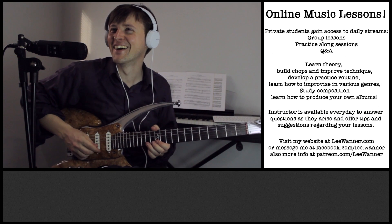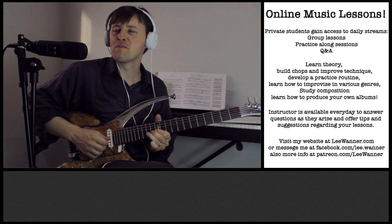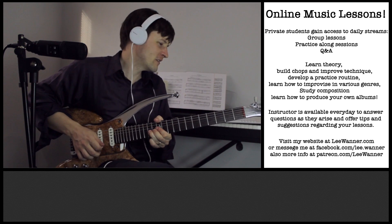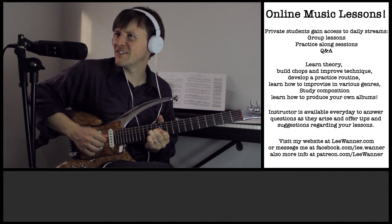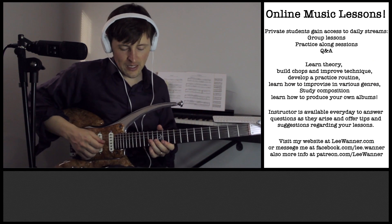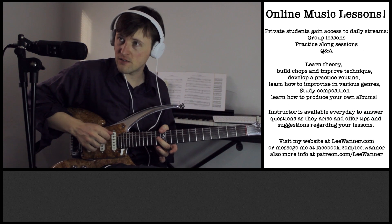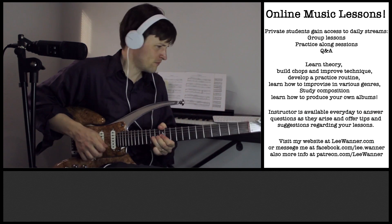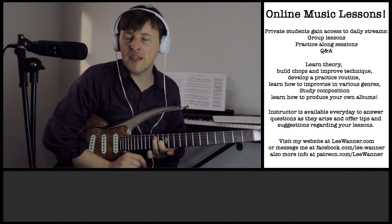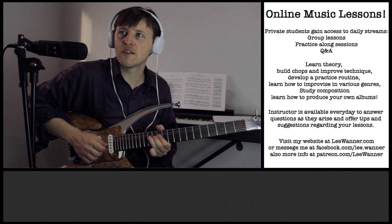I do it all with the ring finger, and I put the other fingers behind it — teamwork. Then after I released down to the third of the chord, which was the 13th fret, I put my ring finger on the 13th fret of the A string, which is the fifth of the chord.